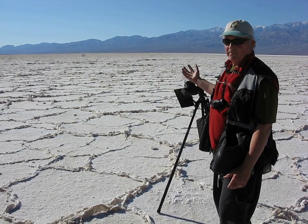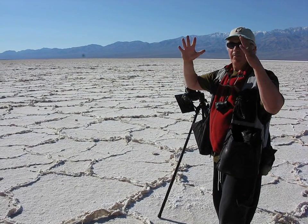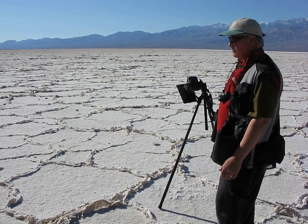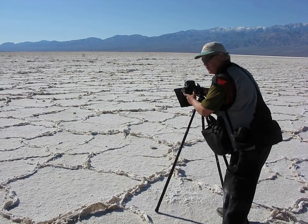You couldn't ever do this in an architectural situation in a city or with trees, because you'd actually get all the bowling and the converging lines. But out here we have nothing to reference except just random patterns. It's perfect — so this is an excellent place to use a wide-angle lens.